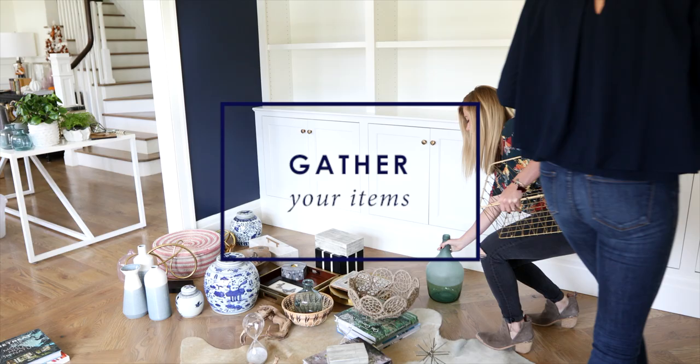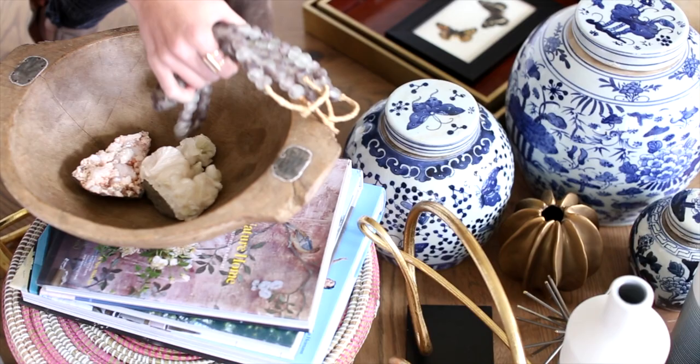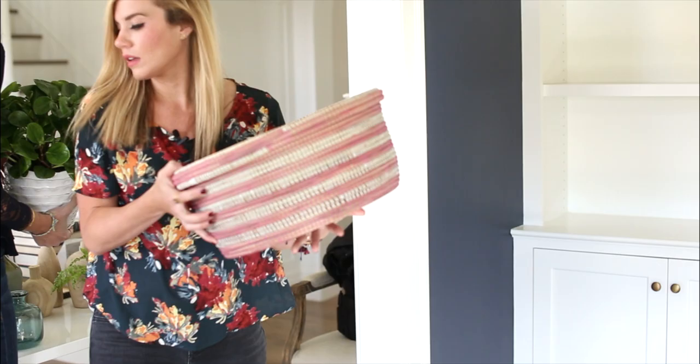First, you need to gather all the stuff that you want to display — that means frames, vases, books, boxes, and little trinkets that you've gotten on vacations. Gather more than you think you need and put it all in one place.